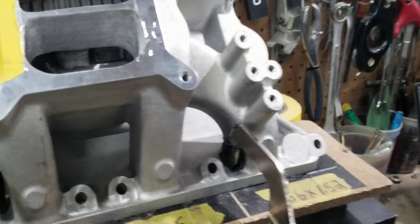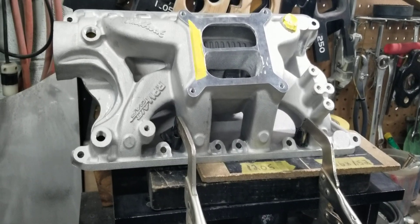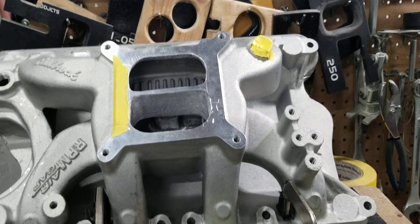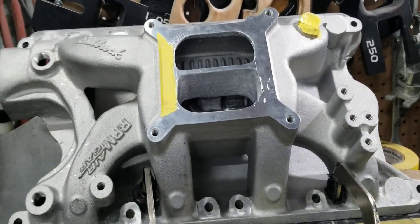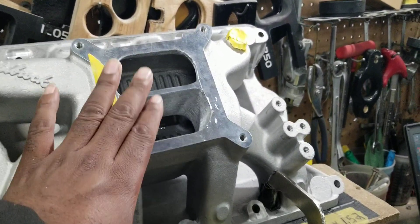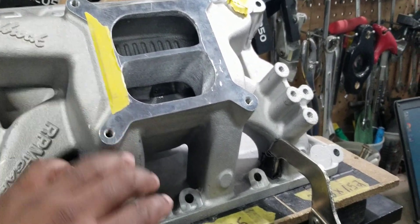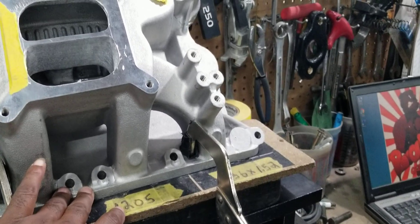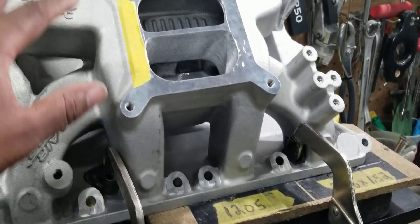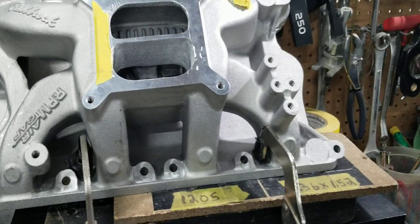This runner picked up 77 CFM, so 334 CFM is pretty much flowing more than an out-of-the-box single plane. So now you have the best of both worlds — you have the dual plane for the low to mid-range torque, you have the taller runners and straight shot runners to promote upper RPM horsepower, and you also have the cross-section area and CFM flow of the runners to further support upper RPM horsepower.